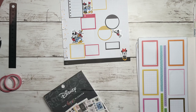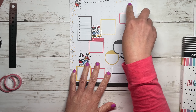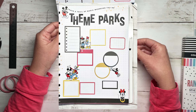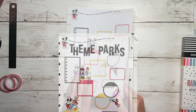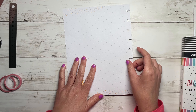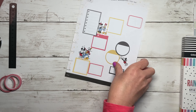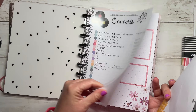What I'm going to do is write 'Theme Parks' - I think that is so cute! I think I want to leave the back blank too, maybe you have aspirations of filling up the front and back of these pages.